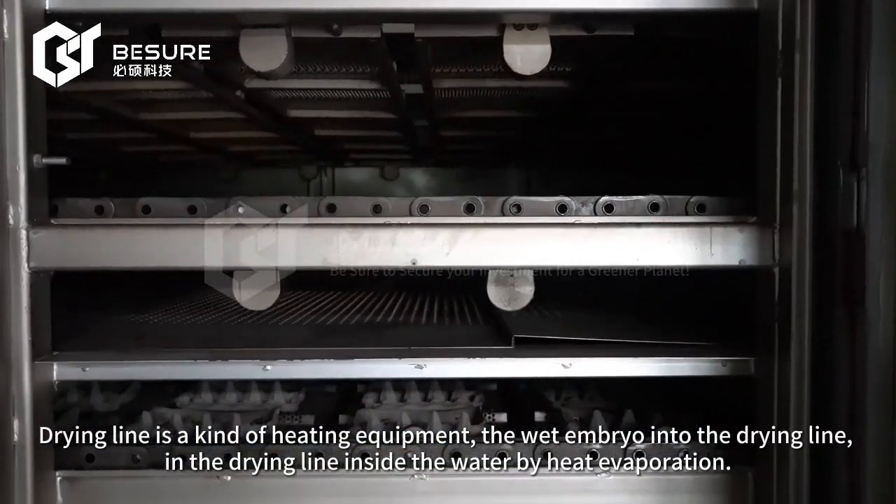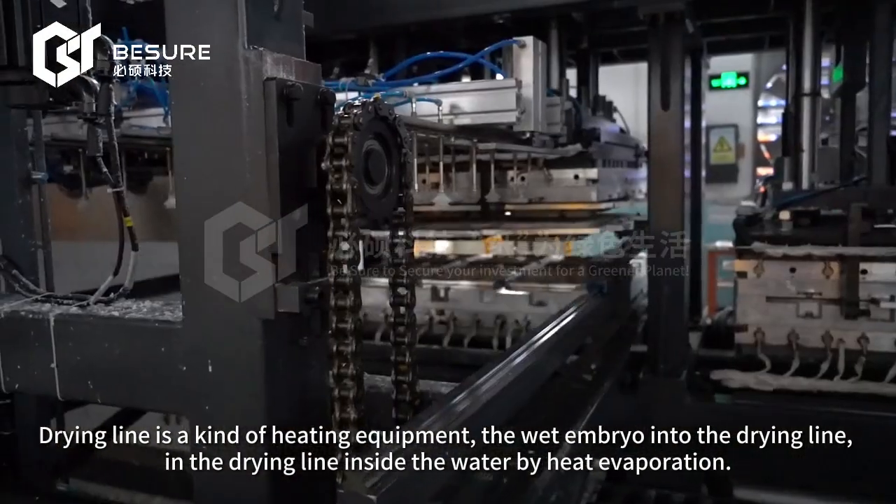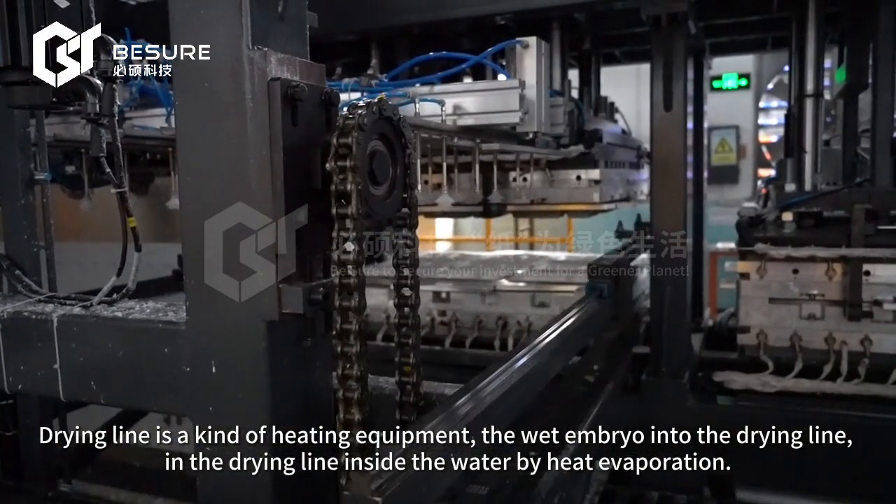Drying line is a kind of heating equipment. The wet mold is fed into the drying line, where the water is evaporated by heat inside.